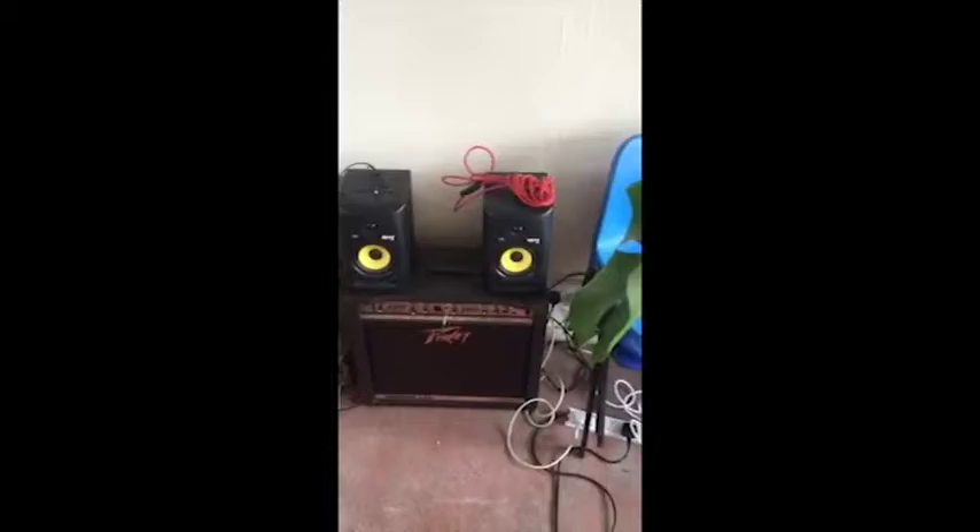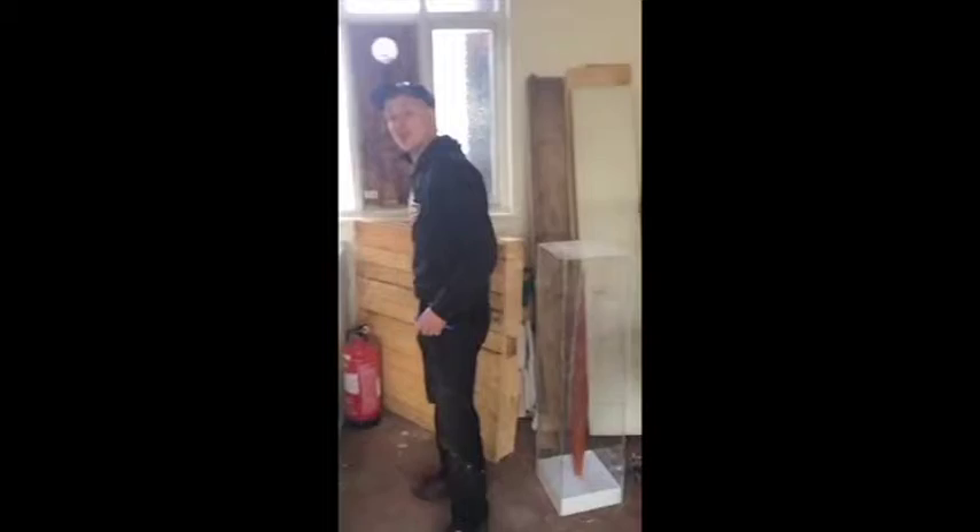We've got a little setup here where we've got some music coming out of the galaxy and just general bits of content to do with the shelves and things like that, which we'll take downstairs now.